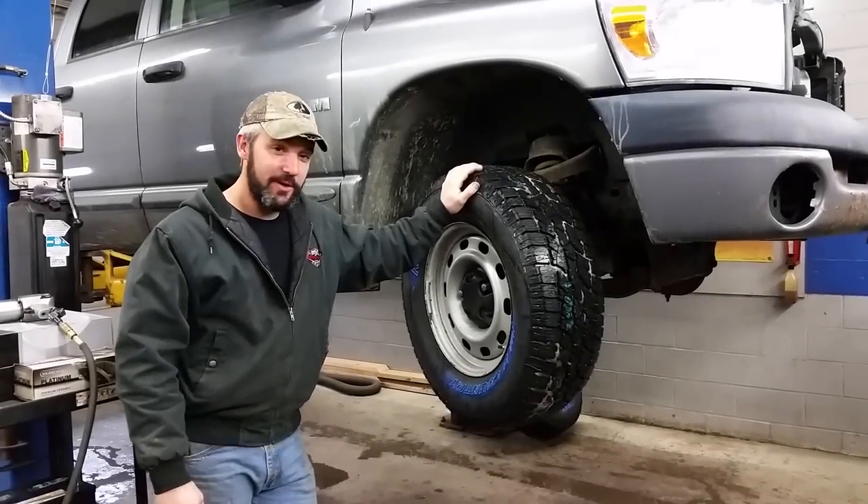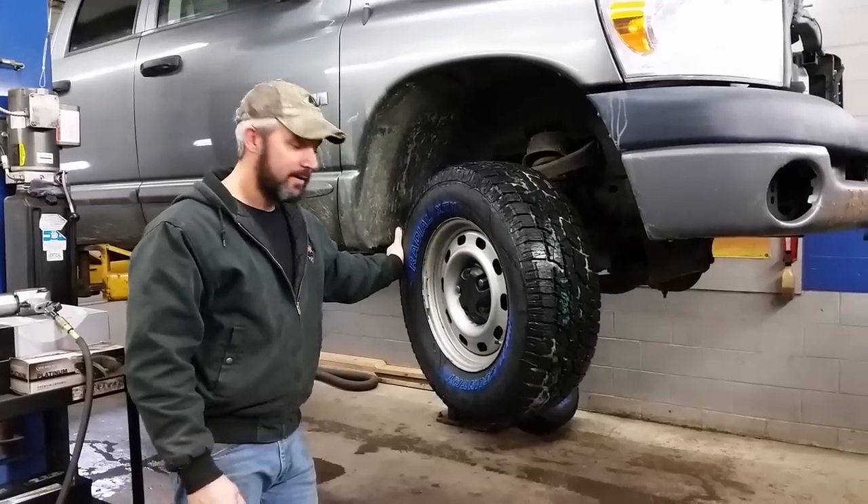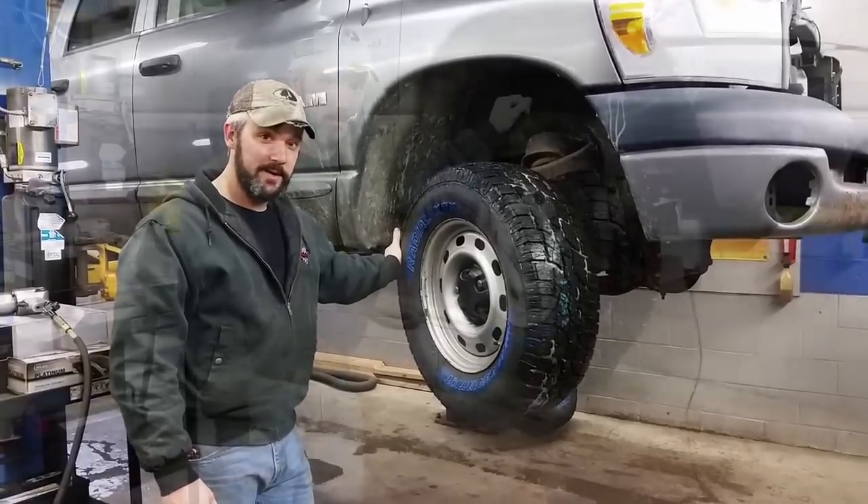Hey YouTube, Dr. O here. Today I'm going to show you how to diagnose and repair a bad tie rod end.